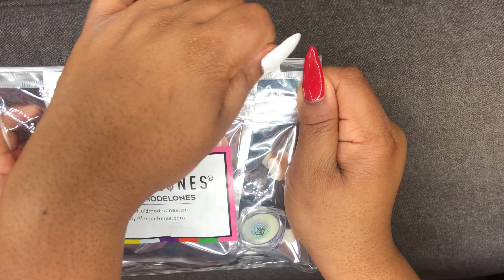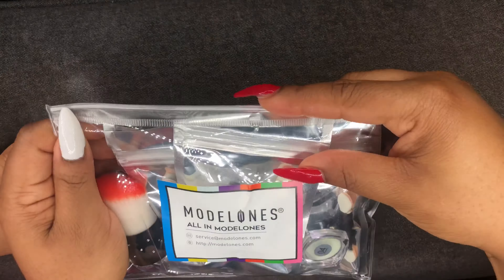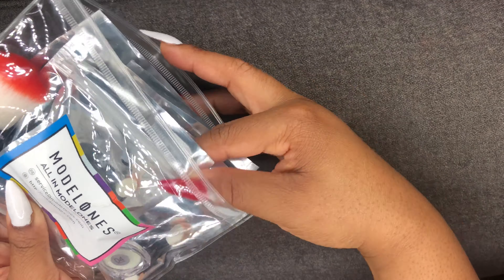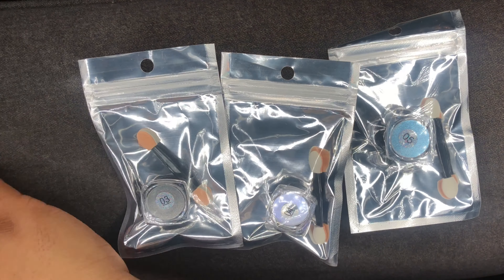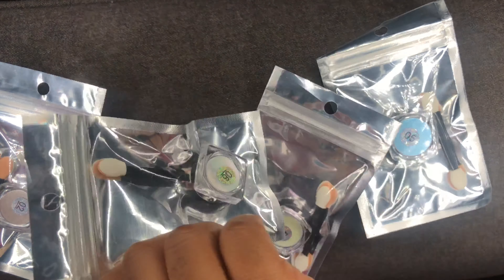Hey, welcome back to my channel! Today I'm coming through with this Model Ones review of their chrome powders. This video is sponsored, but y'all know like always, I'm gonna give you the real. So this chrome powder — let's get started.